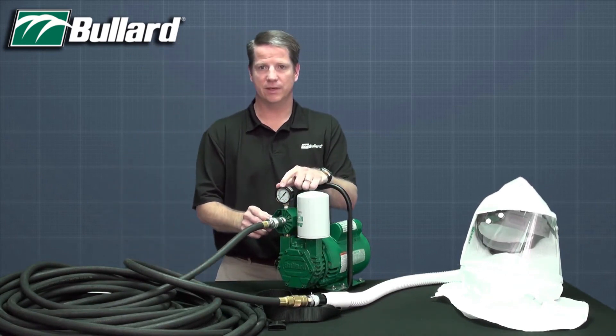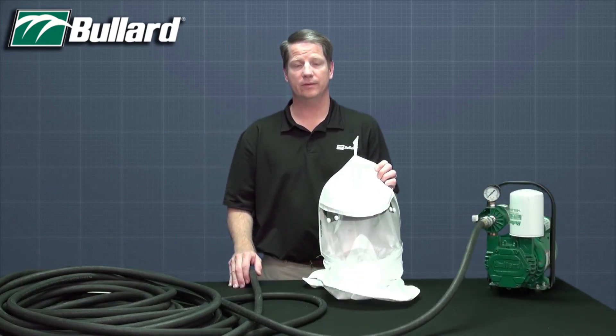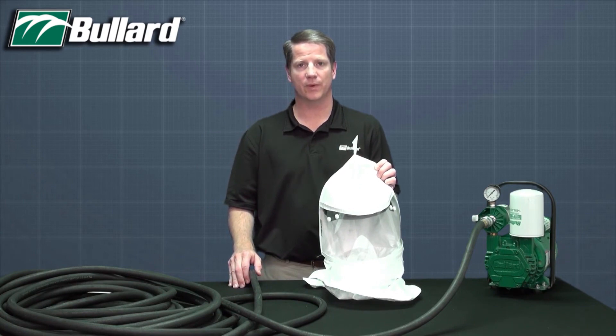Adjust the breathing pressure per the instruction manual. With air flowing, don the hood, adjust as necessary, and buckle the waist belt.